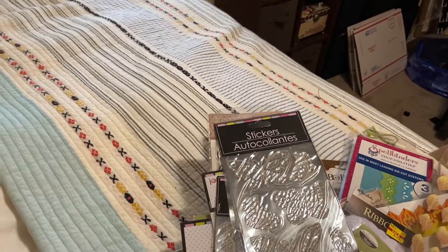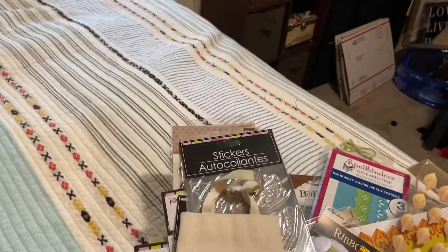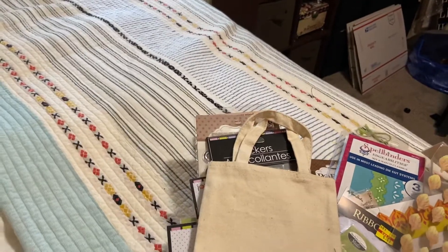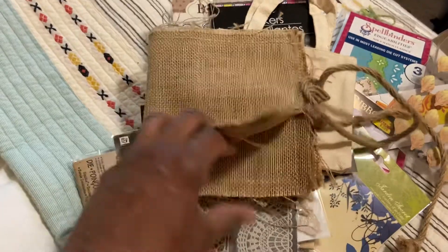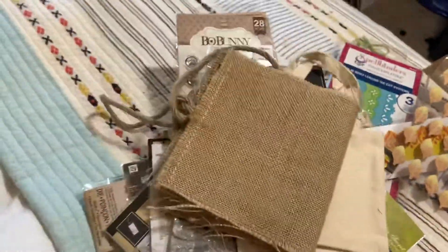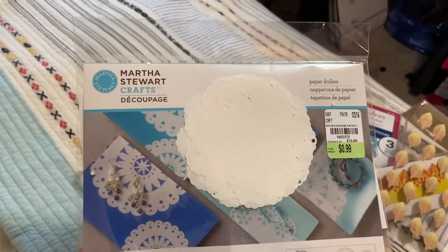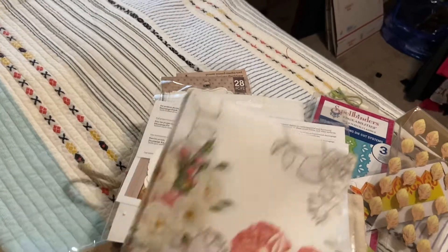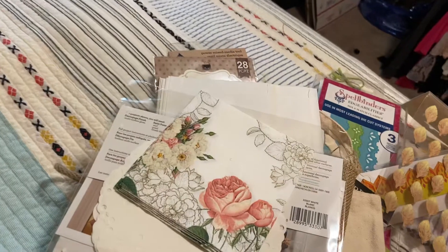This is $35 shipped. There are some canvas totes — one little one and then a larger one. Then there is a burlap mini album that you could alter and decorate. There are about 10 glassine bags. Martha Stewart paper doilies. If you do Mod Podge, there are some beautiful napkins, and then here are some more — they're a little bit larger.